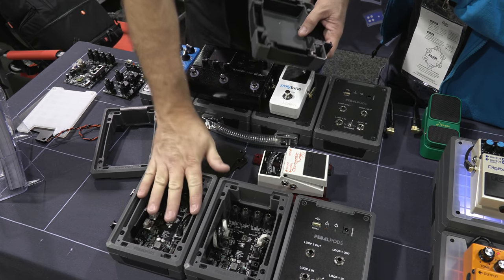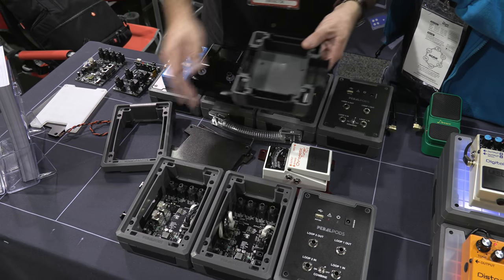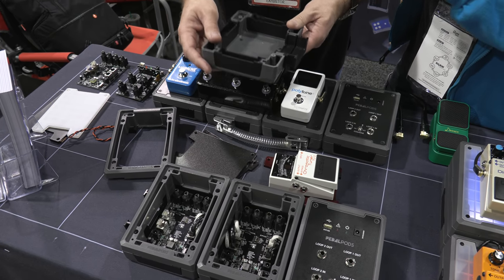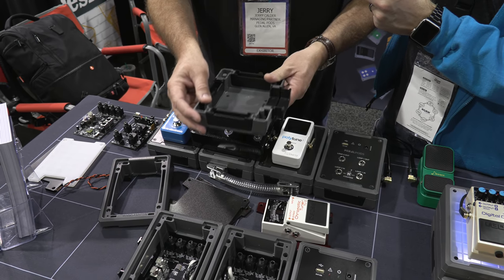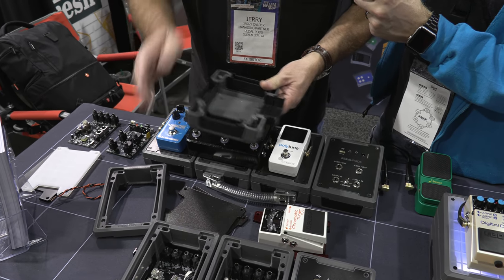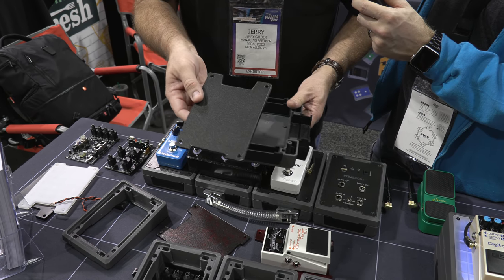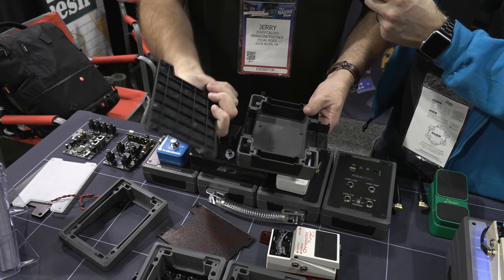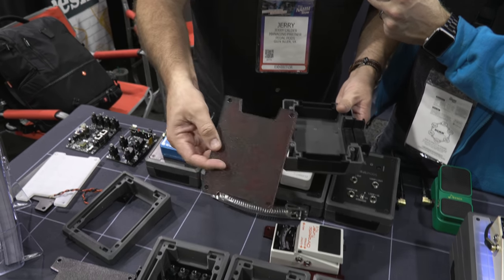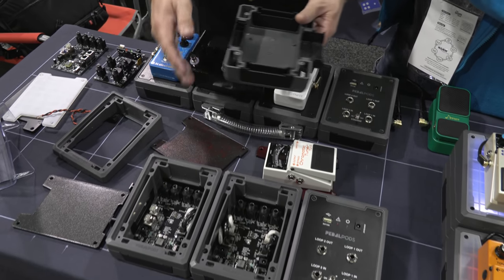If you want to do it with the electronics, you simply buy that version. What is the same between all of them is these are built out of high-impact ABS pre-primed plastic. If you wanted to paint them, this is just a Krylon or plastic paint. You wipe them down with rubbing alcohol and you're able to shoot them. If you want to do a translucent plate, you can do that as well. All of these are designed to be painted.